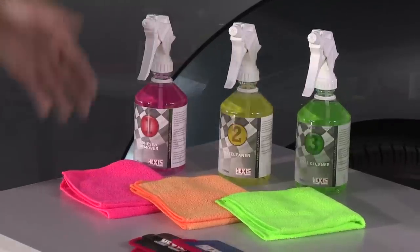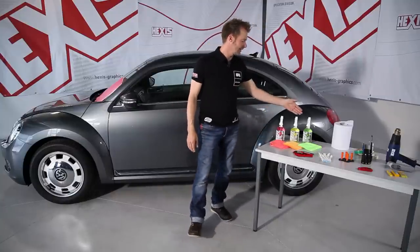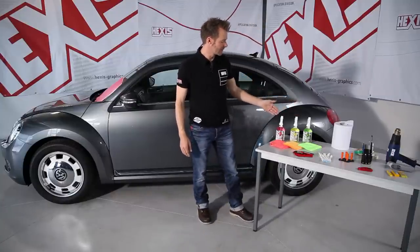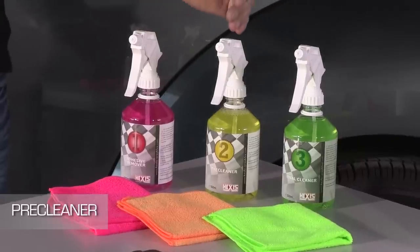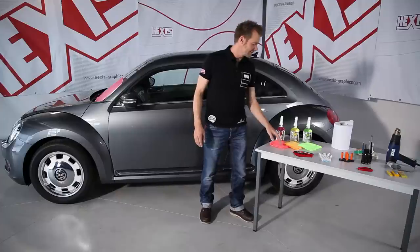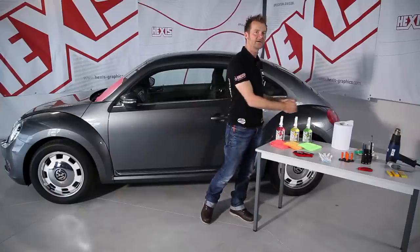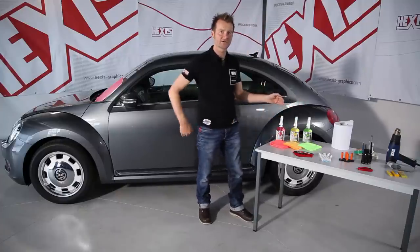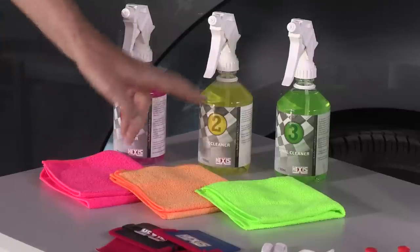Now, after all these preparations, we are going to have a look at the tools we need for our wrap. First, there are cleaning products — actually a complete cleaning system: first the remover, then the pre-cleaner, and the final cleaner. We use soft cloths of different colors so as to avoid mixing different liquids on the same cloth. Indeed, the colors match those of the cleaning liquids.